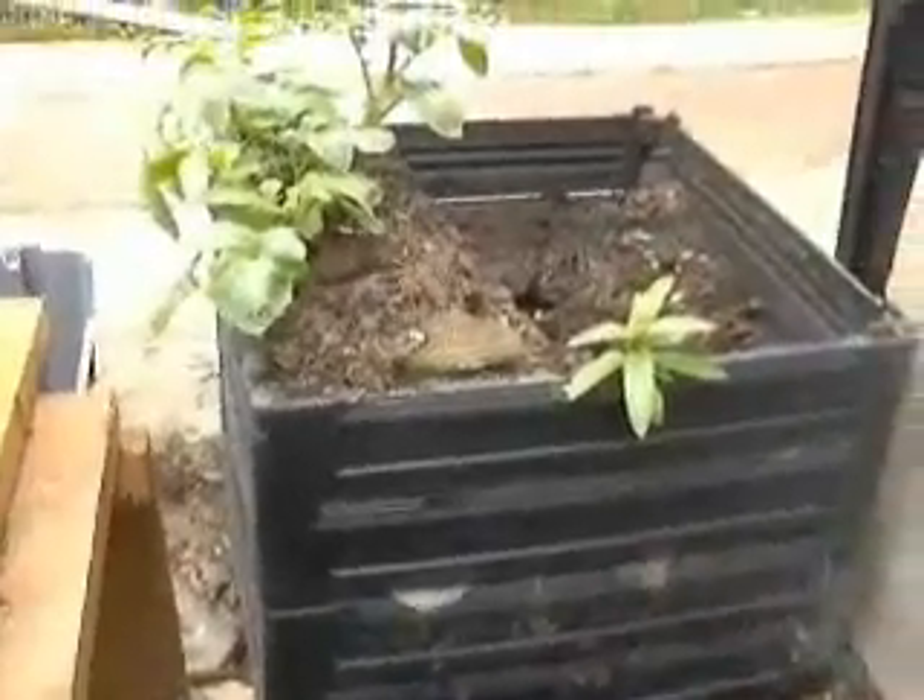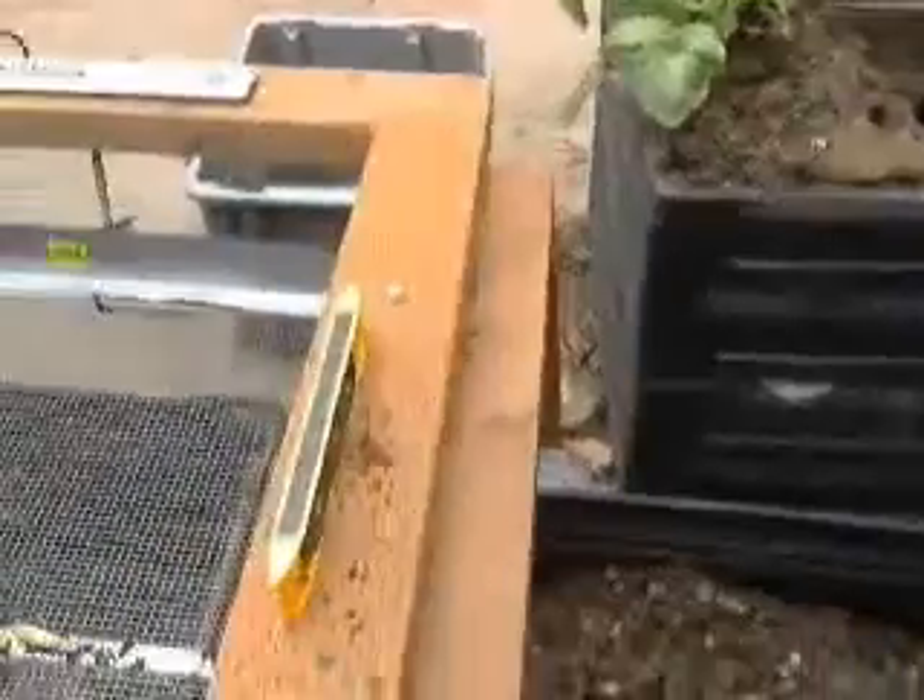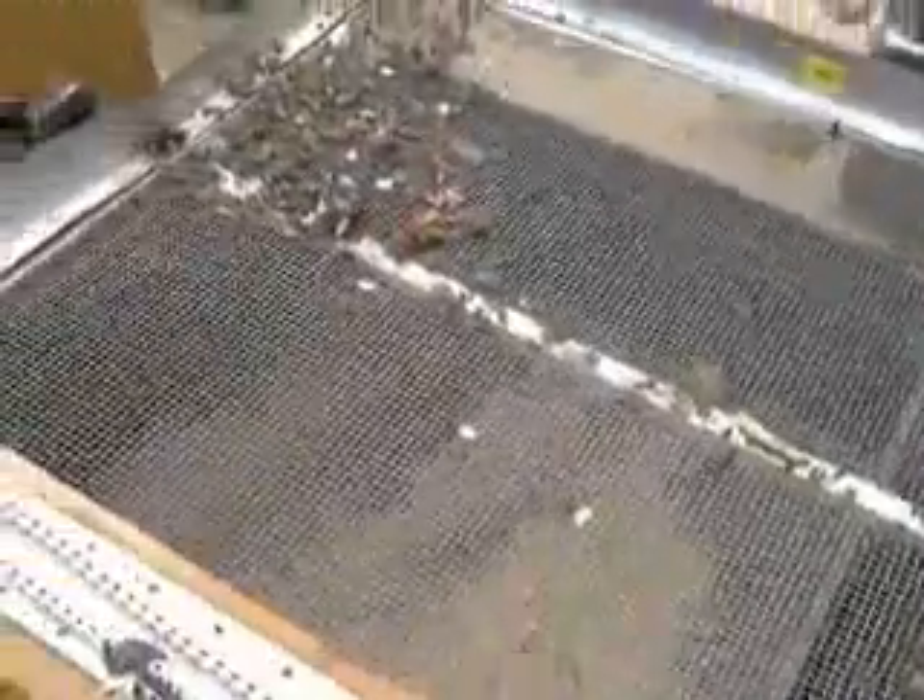These are the compost bins made by Smith and Hawken, which are very convenient and neat looking. I designed the sifter based upon the outside square, the three by three of these cubes. There you see the actual raw compost bin where finished compost sits.